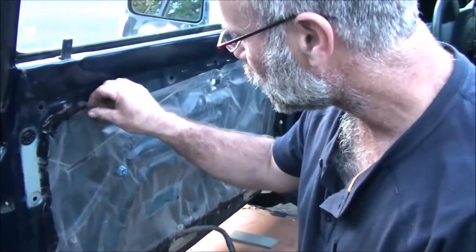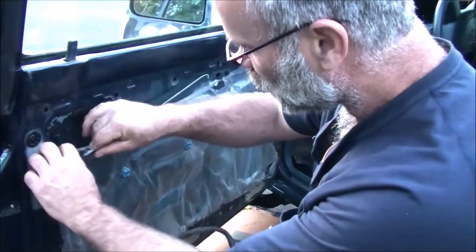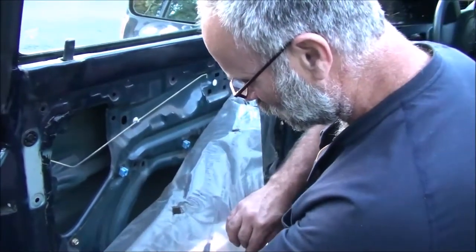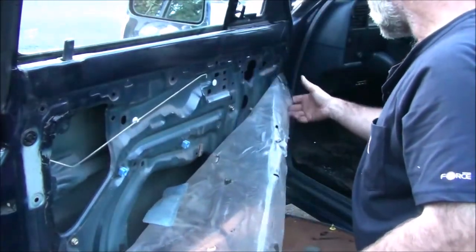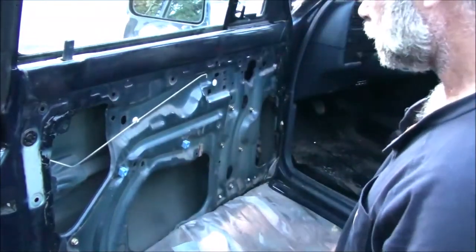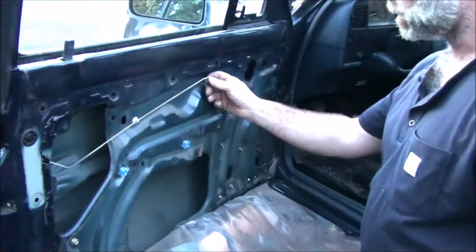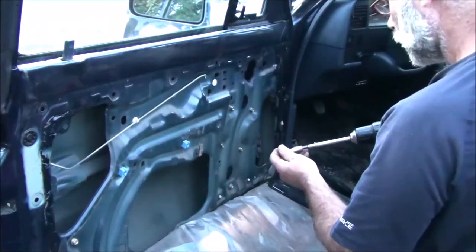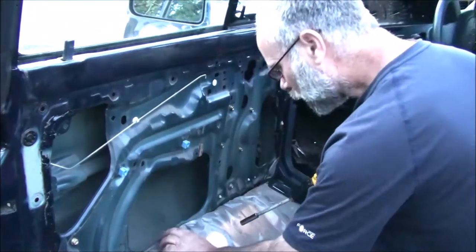Now I have to carefully remove this plastic — it's held on with some sticky black stuff. I'm carefully trying not to stretch it, and I'll take all the plastic off and just lay it right on top of the panel. Here's a close-up of that wire that runs back and forth to the door latch that goes to your handle.